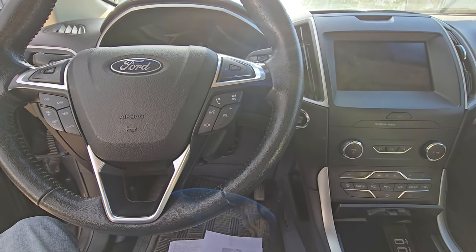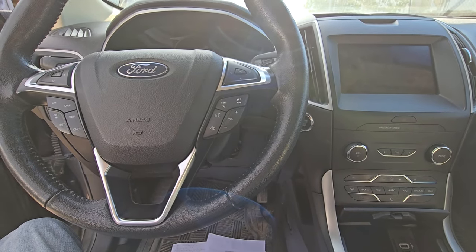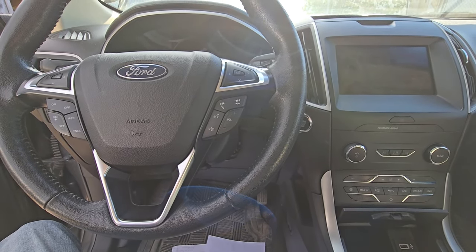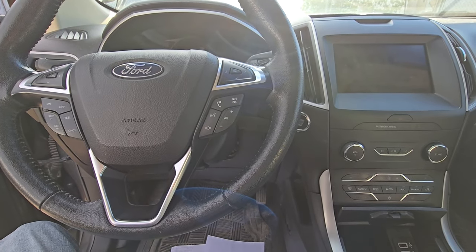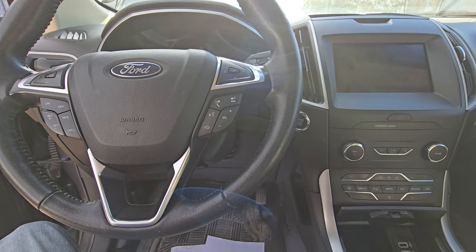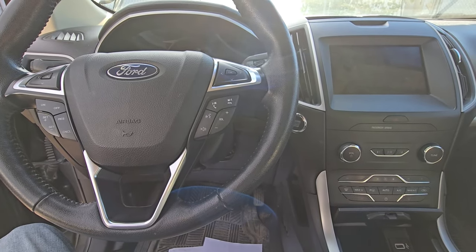Welcome to my YouTube automotive channel. Today I have a Ford Edge and I will show you which fuses to check in case power mirrors are not working. This video will apply to Ford Edges made from 2021 all the way up to 2024. If you have the older model, the location will be a bit different.